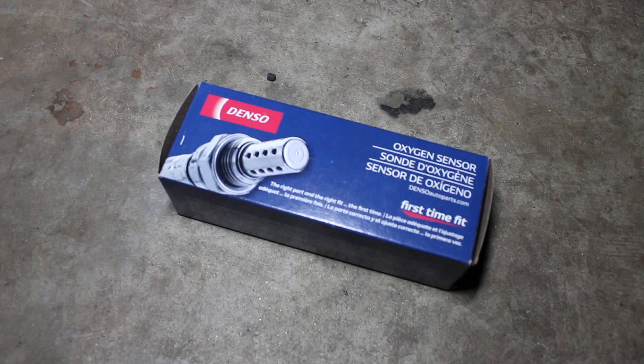Hello, in this video I'm getting a P0171 check engine light code. This indicates that the car is running lean, meaning that the mixture of air and fuel is not correct and lower amounts of fuel is going into the engine.